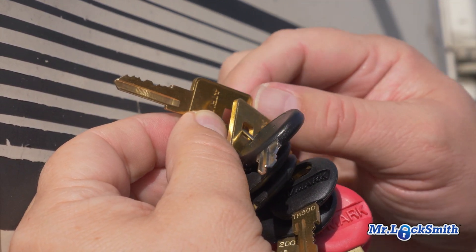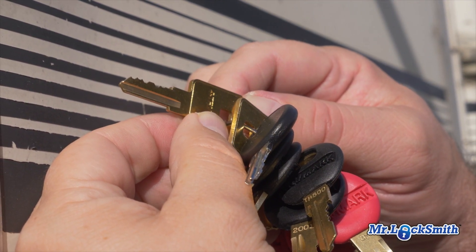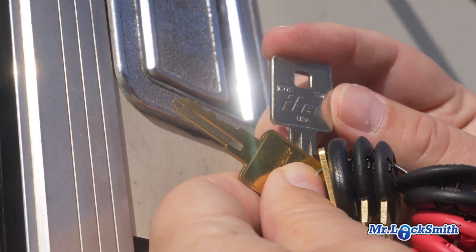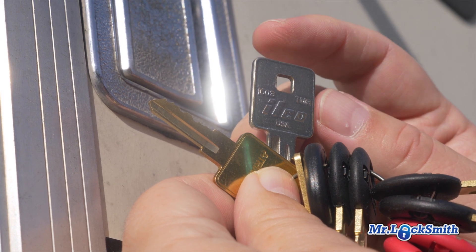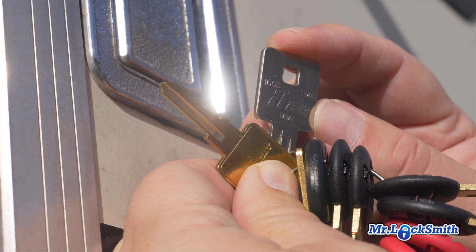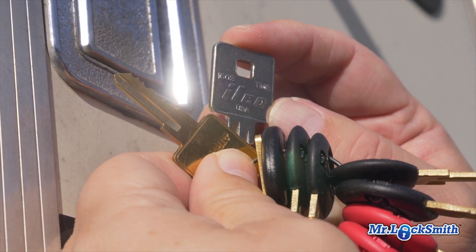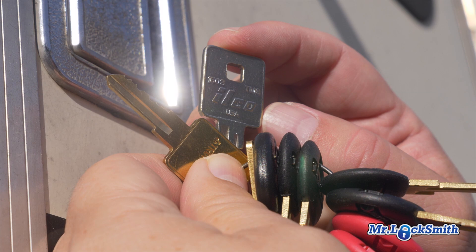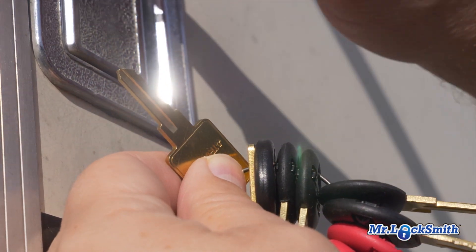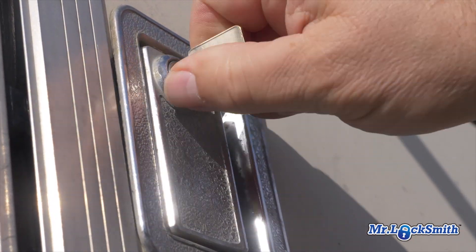I'm just going to cut it now. I've got a bunch of blanks in the service truck, so I'll just cut it and give it to the customer. I could use a Y11, but customers like to have the square keys. So this is a TM8 — an ILCO number 1608, or a TM8. Just cut it, give it to the customer, and they are so happy. Give them two keys.